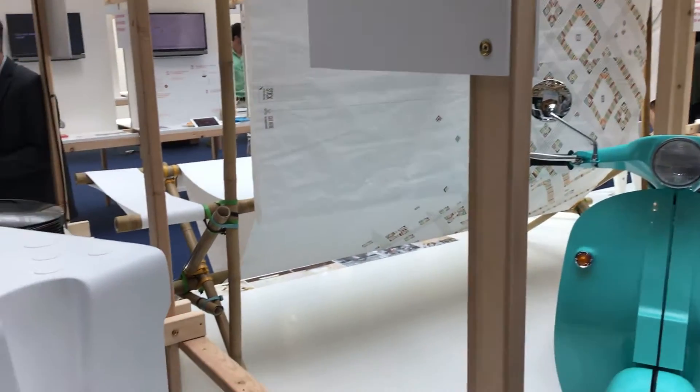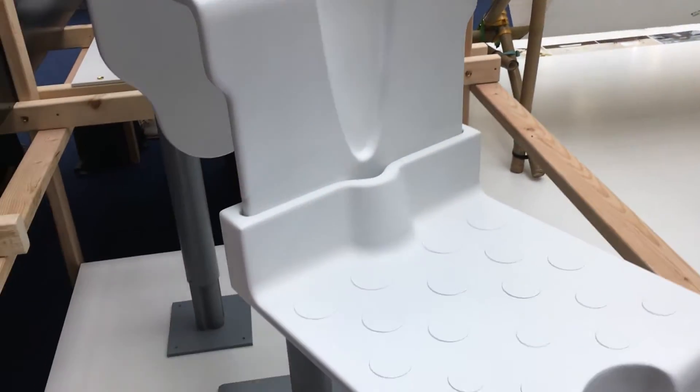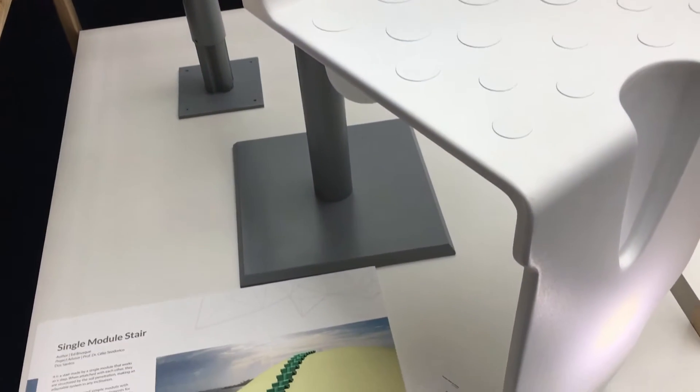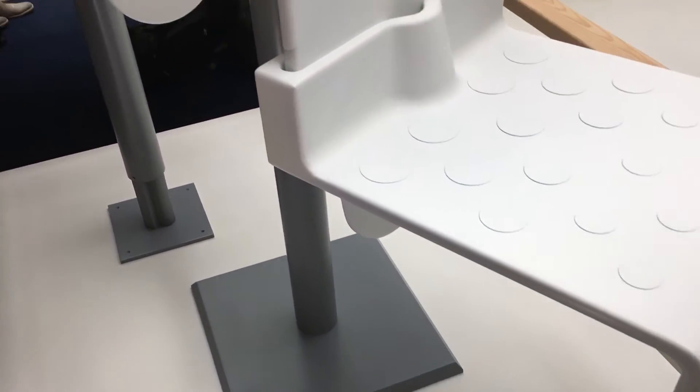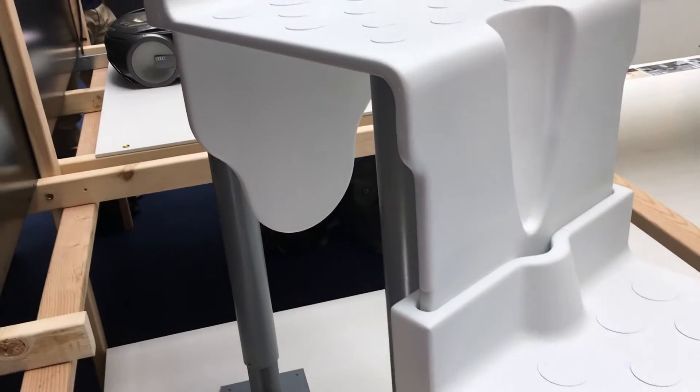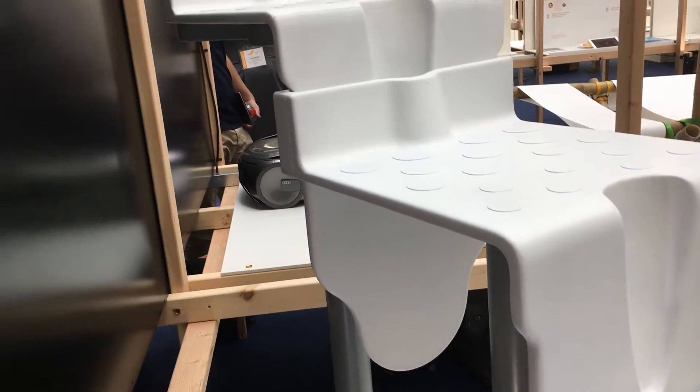This is a modular stair for dunes. It's a product that is made for sand dunes, to make it easy to go up on sand dunes. It's very difficult for people when they are practicing sports like sandboarding — they go down very fast, but to go up it's terrible, they get very tired.